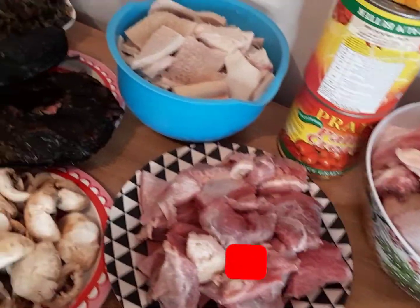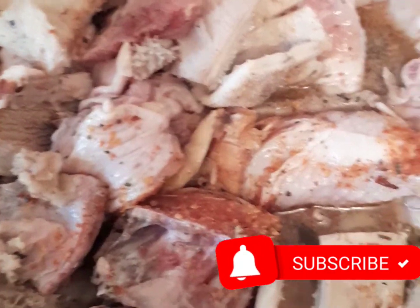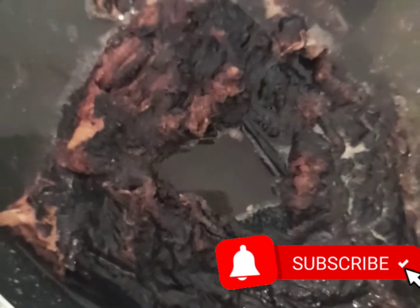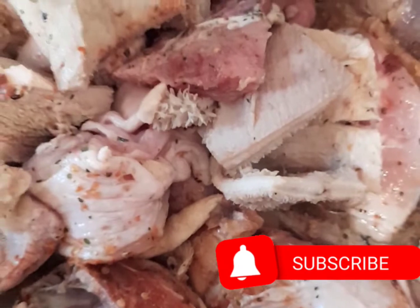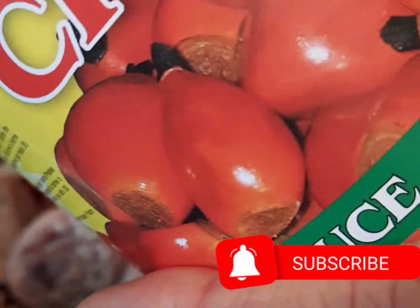Let's go and start it. The fish is already on the fire. I want to cook it before I add it so that I can remove all the impurities inside. Wash it properly before I put it inside my pot. Now I'm going to turn the banga inside my pot.